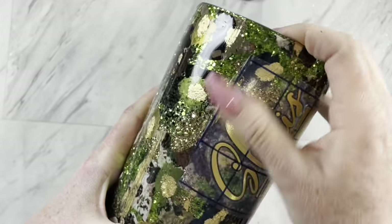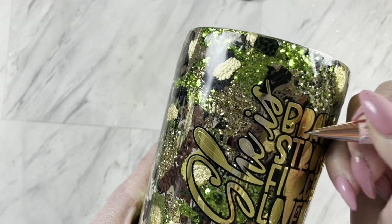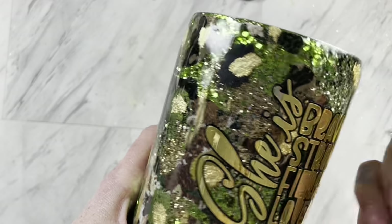I cut mine out of metallic vinyl, which can be a pain to weed the inside of your letters, so I just left them attached and then I will apply the decal to my cup and weed them after it's applied.